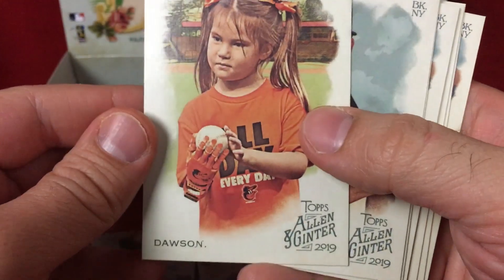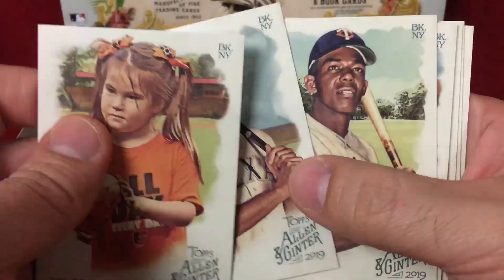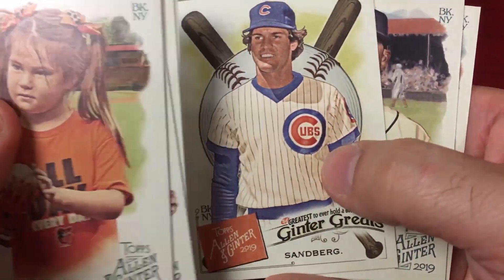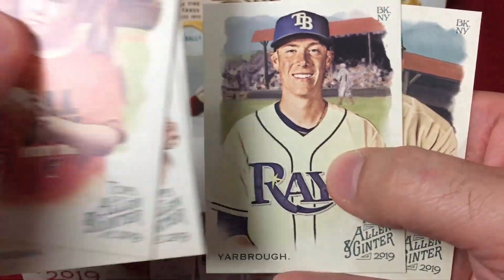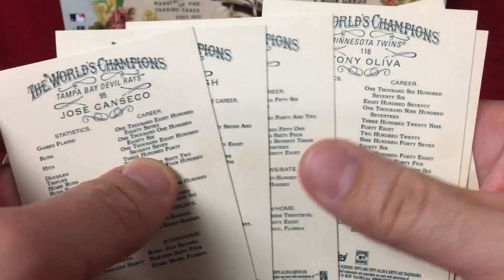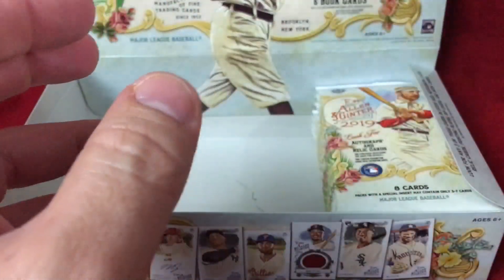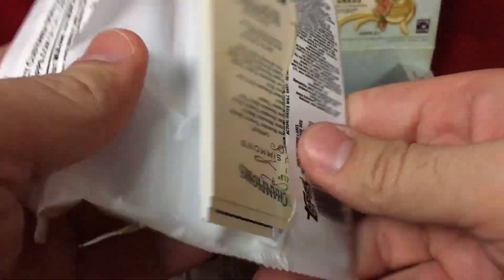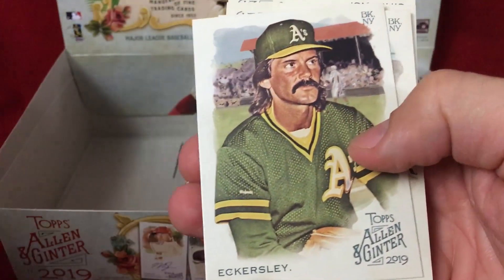This one is going to put us two-thirds of the way through the box. I'd assume the third hit will be another relic. Dawson, Mazara, Olivio, Allen mini, Sandberg, Jose Canseco as a Tampa Bay Devil Ray — nice to mix it up. Love the old school players mixing into the product. Last third — let's see what we get; an auto would be awesome. Eckersley, Snell, Dolittle — believe he's a short print.